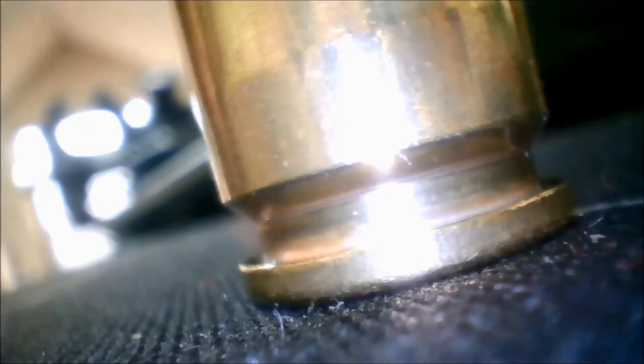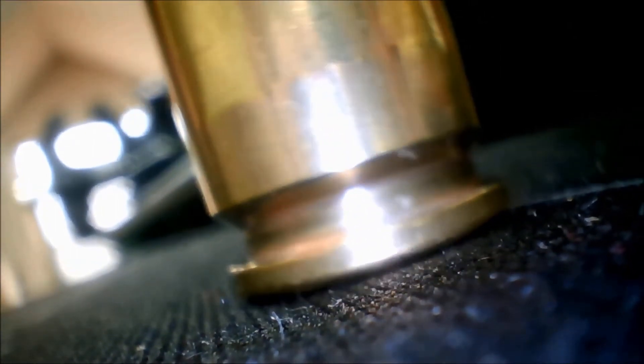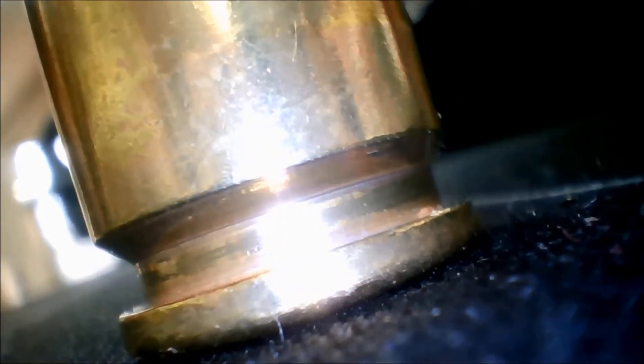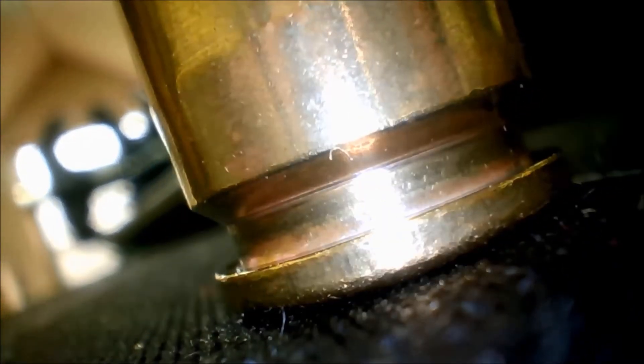Here's one that's been fired as well several times — actually, sorry, this is new brass. You can tell because there's no bulge and it's shinier. Here's another fired example; you can see the bulge above that line right there. But again, the case head is fine — it's not getting damaged and extraction is good. Nothing really going on from the loads I've used. These cases are five-times fired.